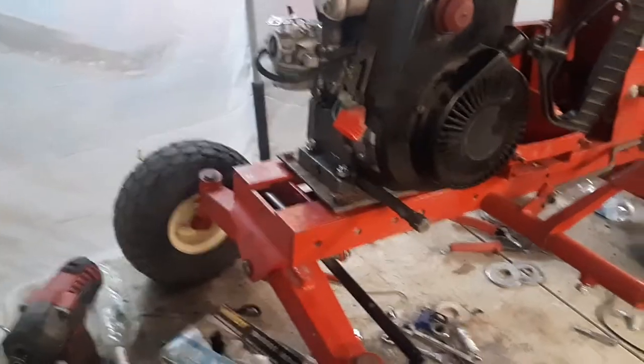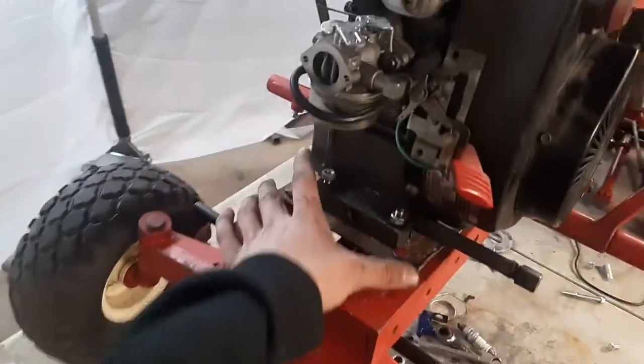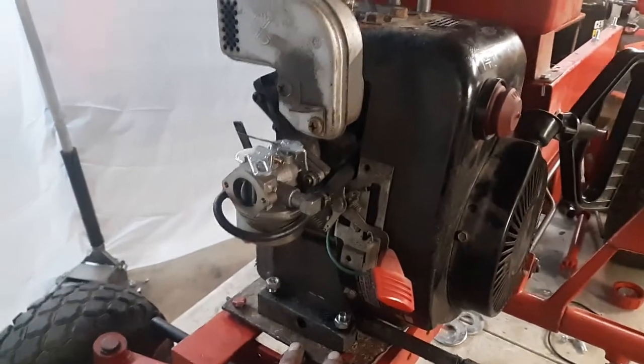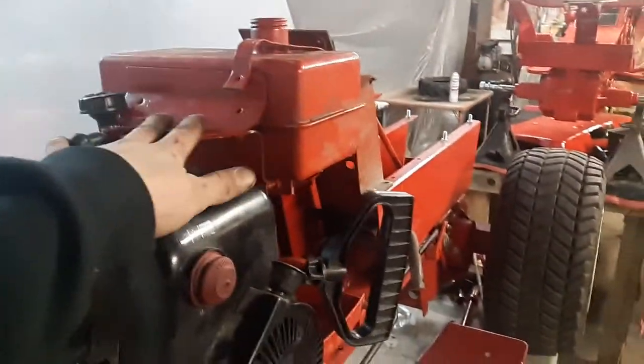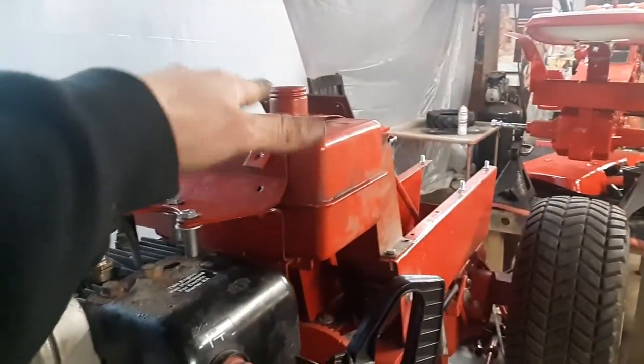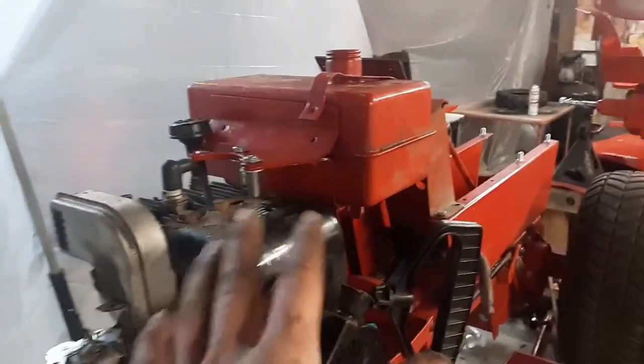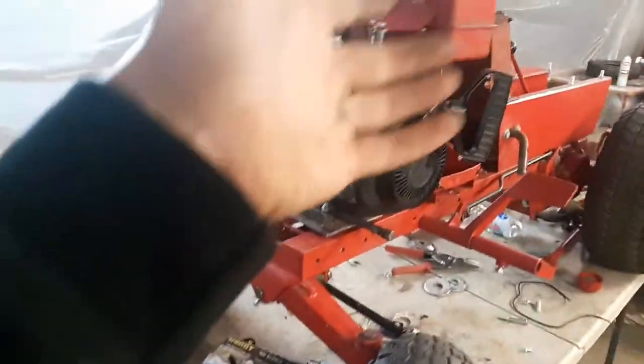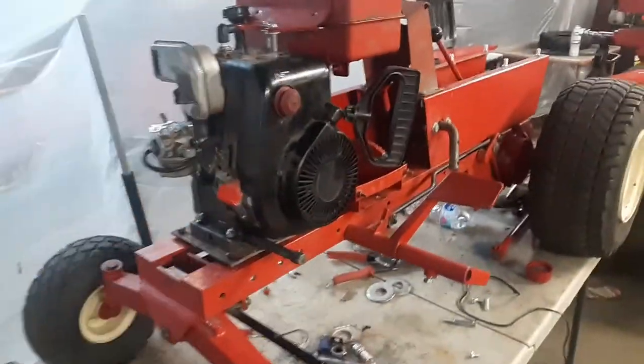I had a Craftsman snowblower that runs really good but had some auger problems, so I ended up taking the motor off it. We've made a new engine base plate to mount it, which is already done. The problem is these Lawn Rangers have a gas tank that sits in the hood — it has to sit there so you can fill it, and it sits out through that hole.